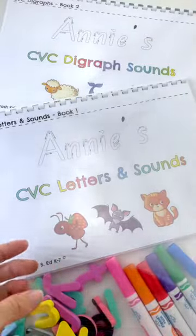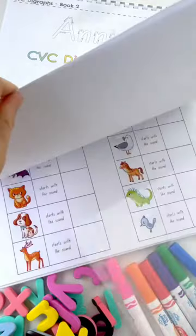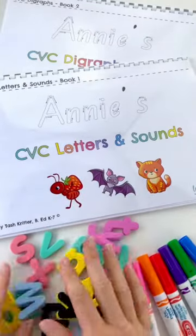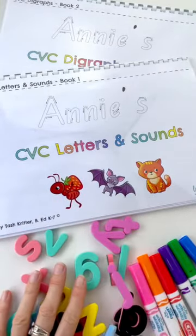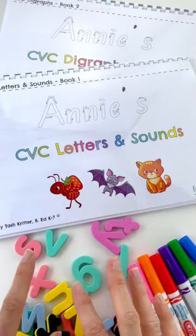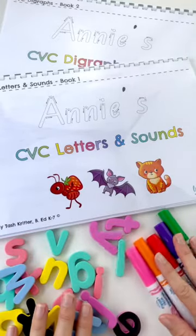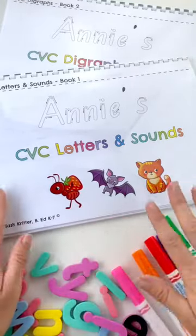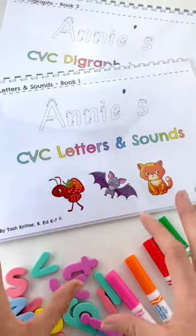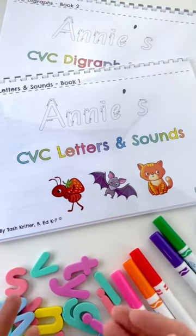They come with two white clean pages, which makes all the activities in here reusable. You just put your plastic sleeve in there, write on it and then wipe it clean. I found these letter sets at Kmart — they were $12 and come with multiple lower and uppercase letters. You can get this pack with the two books by themselves, or you can get the two books in folders, and it also comes with a pack of markers, so you basically get the set all together ready to go.